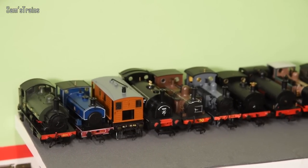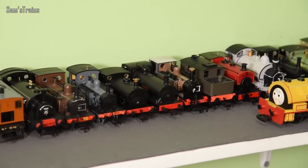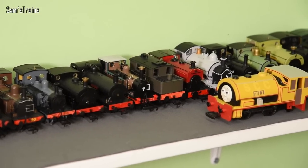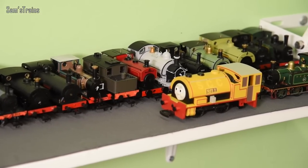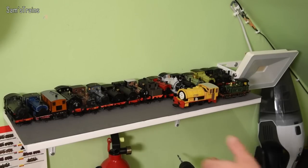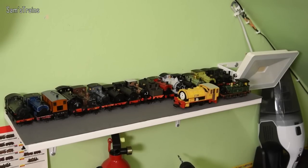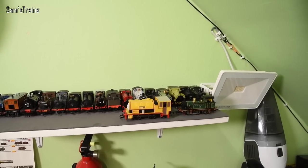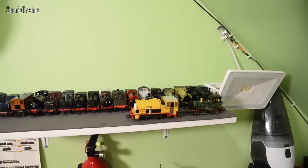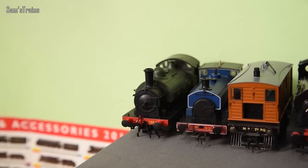This first shelf is brand new for this year. It's actually screwed into a plasterboard wall as opposed to the solid wall on the other side of the room, although to make it more sturdy I've screwed it into the wooden beams behind the wall. It is incredibly sturdy, but I've decided to load it with very light locos so that I don't pull the walls down. It makes the perfect shelf for my tiny tank engines, and as you can see we've got a whole load of those here.